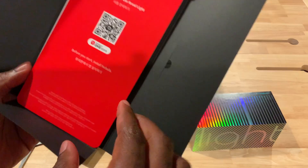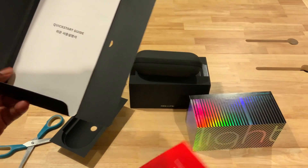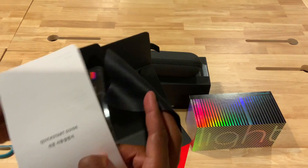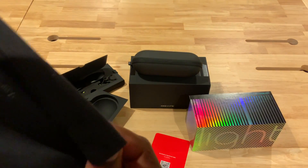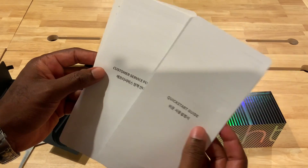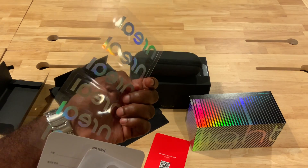This might be some instructional guides — there's the actual QR code to scan for the One Store. There's the quick start guide and an actual cloth to keep our lenses clean. It says 'clean your mixed reality.' There's also a consumer policy and some Inreal stickers, which is pretty cool — we'll put those to use.